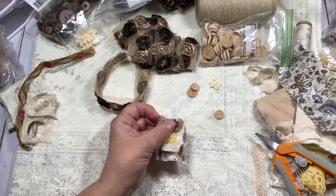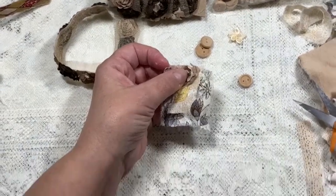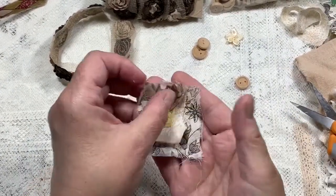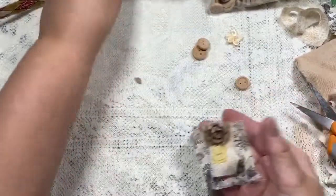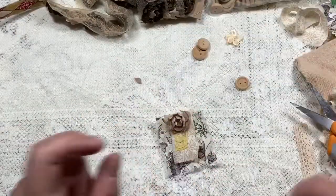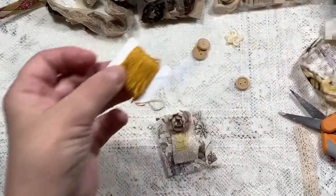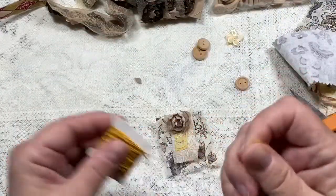I hope you can see — I'm going to zoom in just a teensy bit more and move over here so you can see better. I'm going to use this gold floss because it's just pretty. Now, am I going to be able to thread it through this needle?